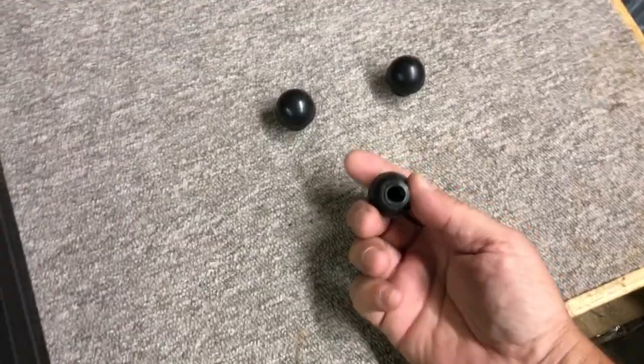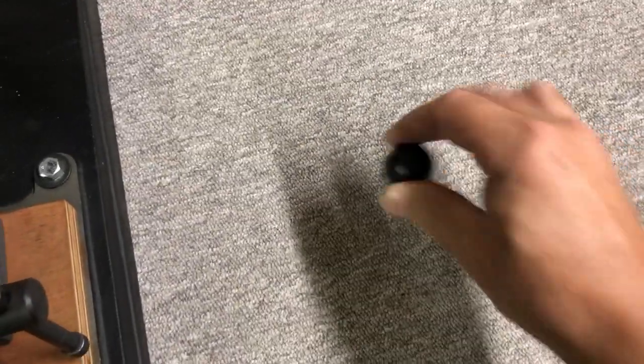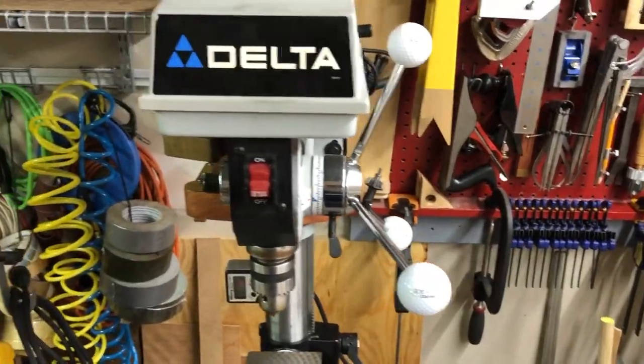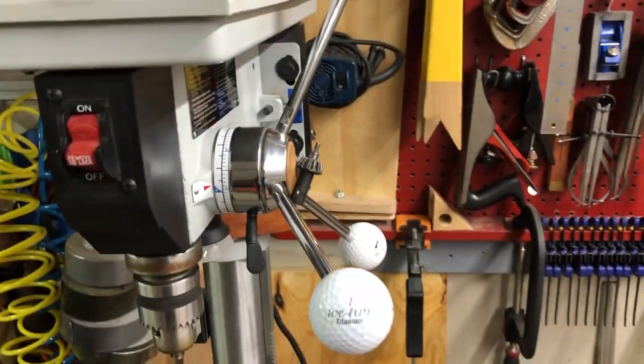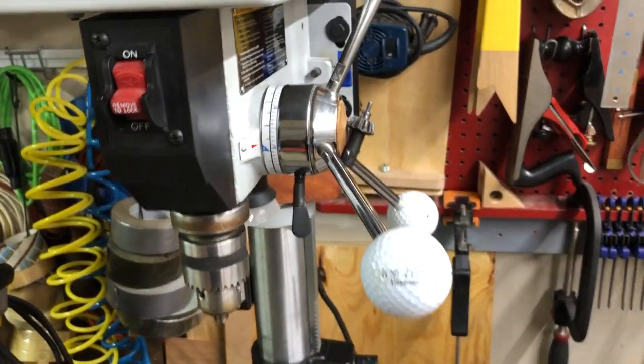Here's number one: these little knobs that most drill presses come with are really really small. So what you do is get yourself some modern golf balls. For all you geezers out there that are afraid of that flesh-eating acid that used to be in golf balls, they don't make them like that anymore. So get yourself some golf balls — if you live near a golf course, these things are free.